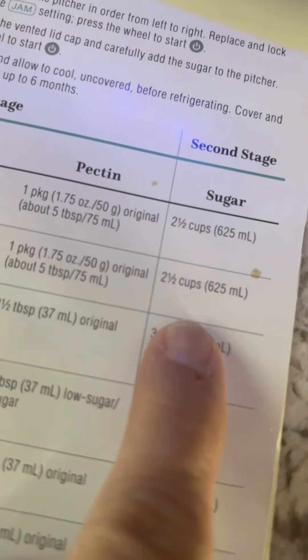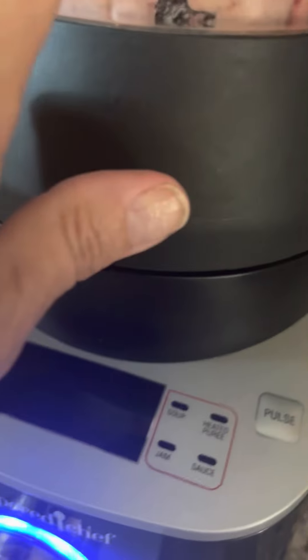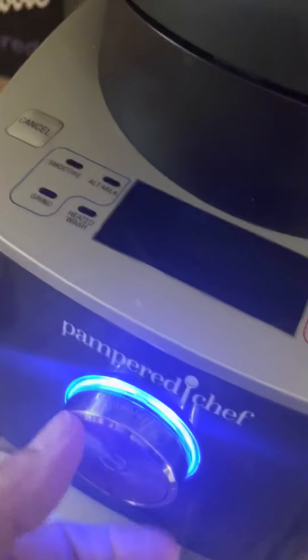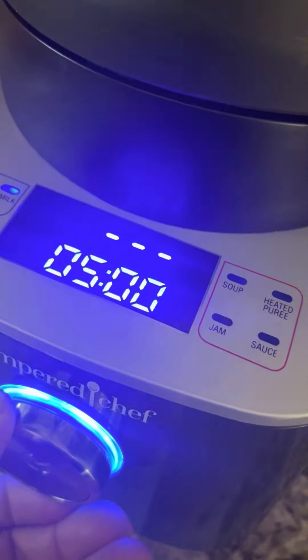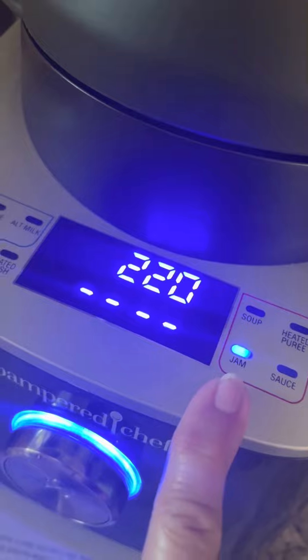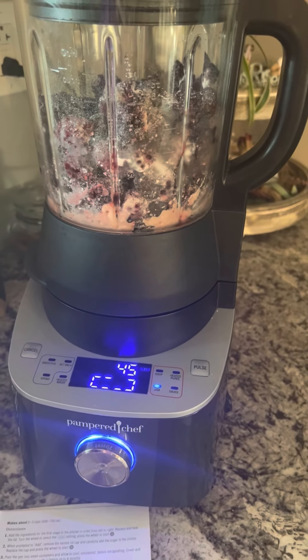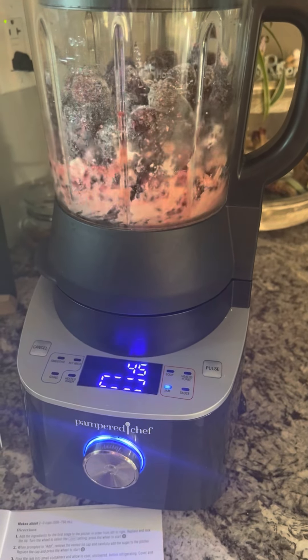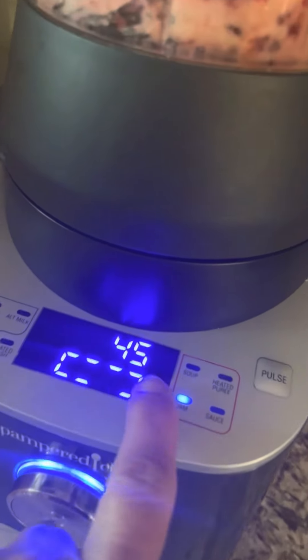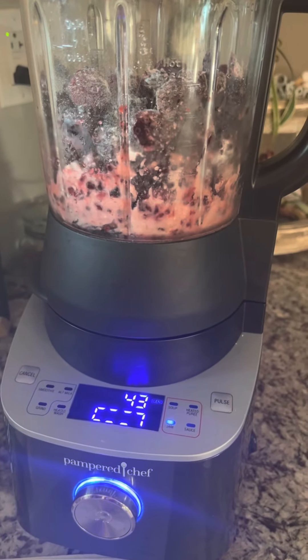Then one package of our pectin. We're going to add sugar — I know it's a lot of sugar — but that's during the second stage. Right now we're on the first stage, so I added blackberries, a little bit of juice, and our pectin. We're going to turn the dial and highlight the jam setting until it heats up, then just push the button. Right now it's 45 degrees and it's going to heat up and cook at 220 degrees, so we'll come back in a few minutes.